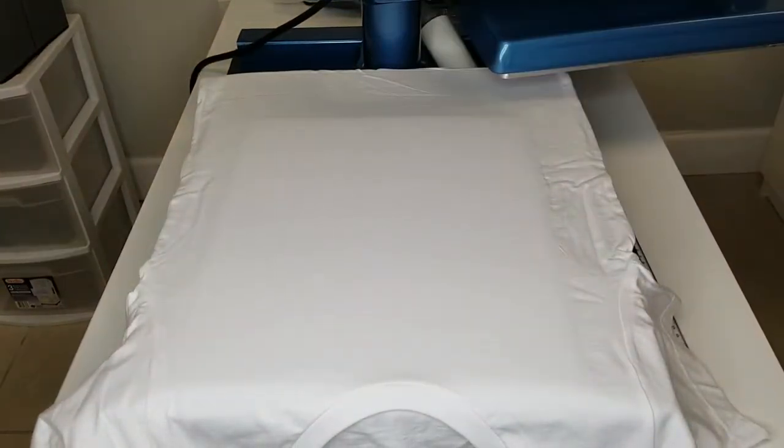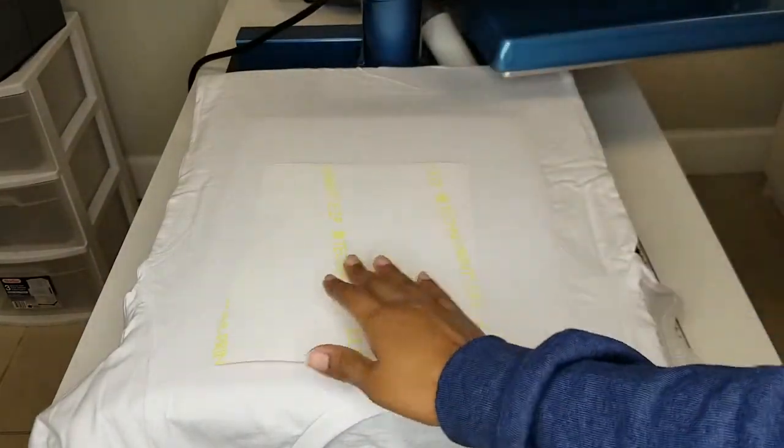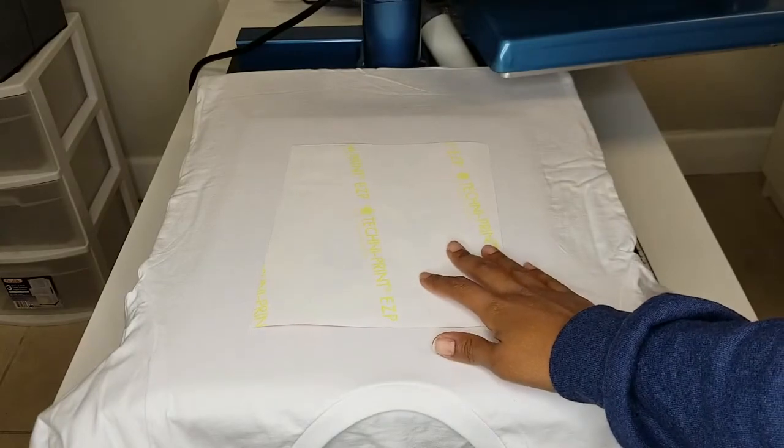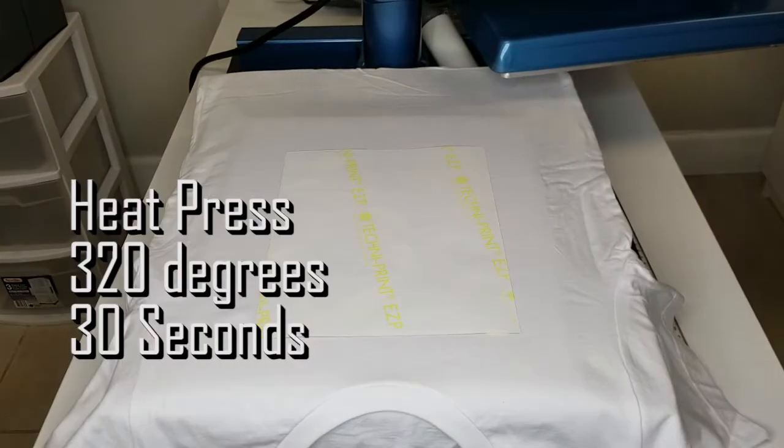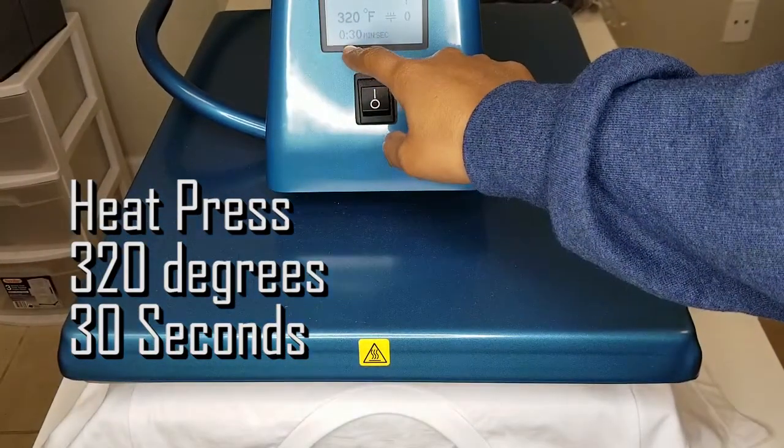Now to transfer this sheet — it is mirrored when you print it. I'm going to transfer this sheet to the shirt. We're going to press it at 320 degrees for 30 seconds.